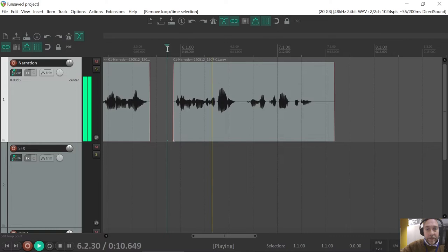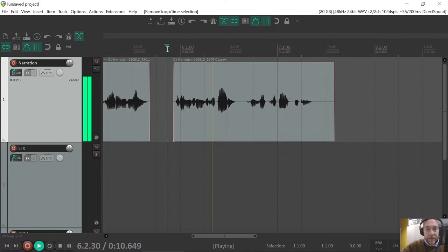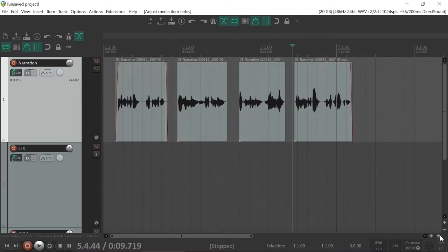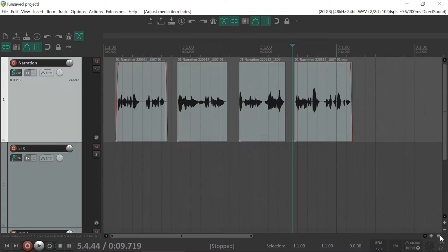So Incy Wincy Spider climbed up the spout again. And at the end of 'again,' I'll just trim that off there. So now if I zoom out with the down key — which is equivalent to these up and down keys — the plus and minus over here are equivalent to page up and page down for the vertical zoom. I'm pretty happy with my little edit there.